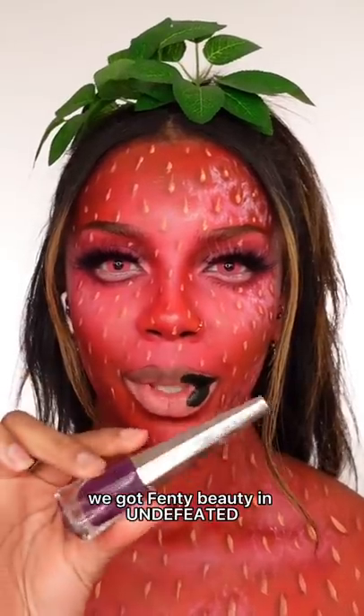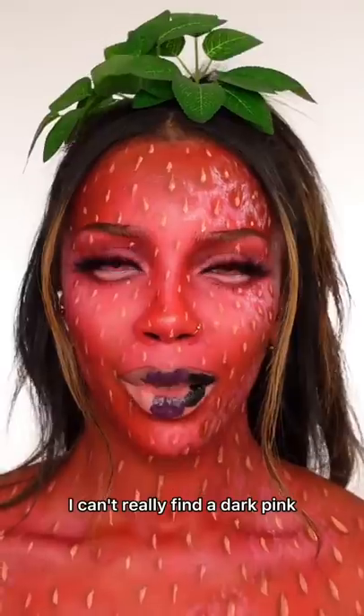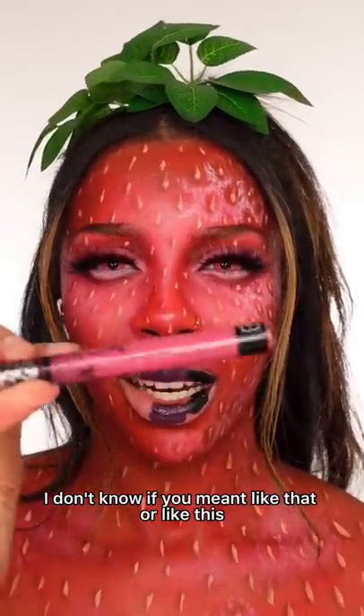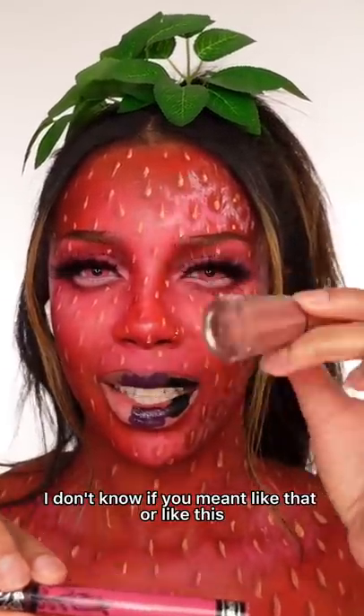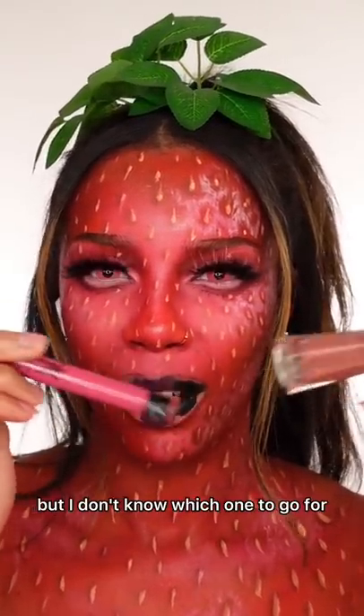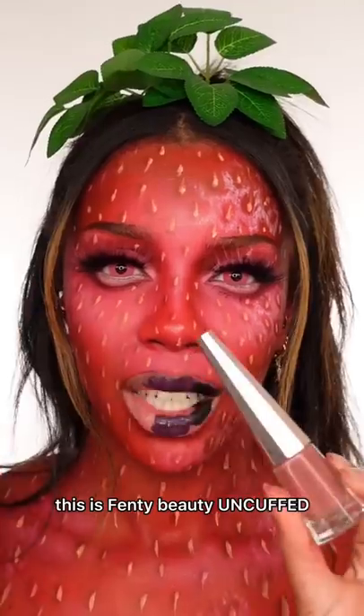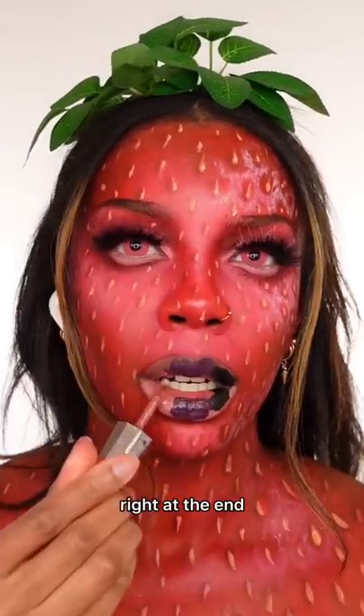For dark purple, we're using Fenty Beauty in Undefeated, right in the middle. I couldn't really find a dark pink — one is more mauvey and one is more pinky. I'm going to go with Fenty Beauty Uncuffed at the end — I hope that's the right choice.